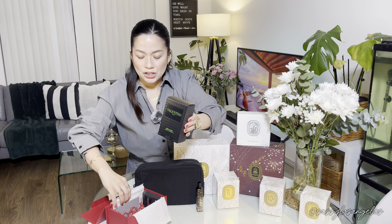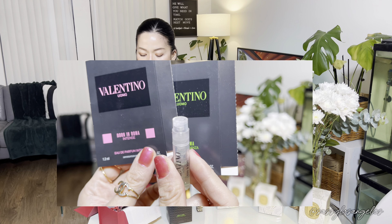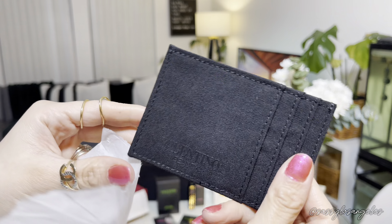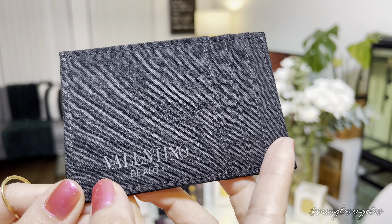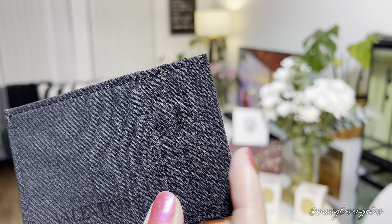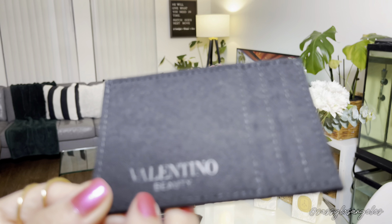Let's proceed to the third item. I believe this is the main order. Oh my gosh, how stylish! We actually have more freebies here — we have the Born in Roma Nature Perfume in Intense, and we also got the Born in Roma Green Stravaganza. We have five freebies total, and this one is a black card holder — a matchy-matchy with the Valentino pouch. It says Valentino Beauty. What a stylish, beautiful freebie — just a freebie and we got a card holder with one, two, three card slots. This is not to be confused with the Couture line — this says Beauty.